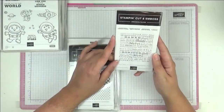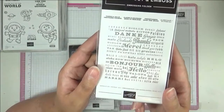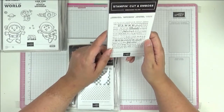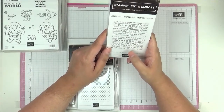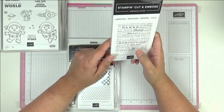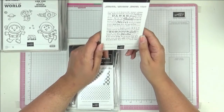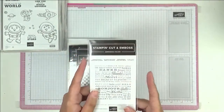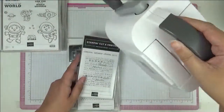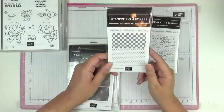These are the small embossing folders. One says 'Thanks and Hello' with 'merci,' 'thanks,' 'gracias' — all sorts of languages, not just the European ones Stampin' Up does in Europe. You've also got 'bonjour,' 'hello' — really nice. These are made small to go through the little mini embossing and die cutting machine — I call it the Mini Boss.